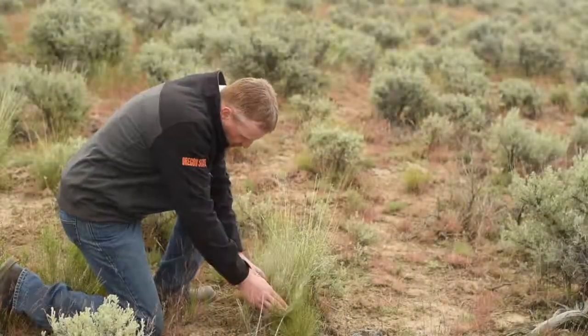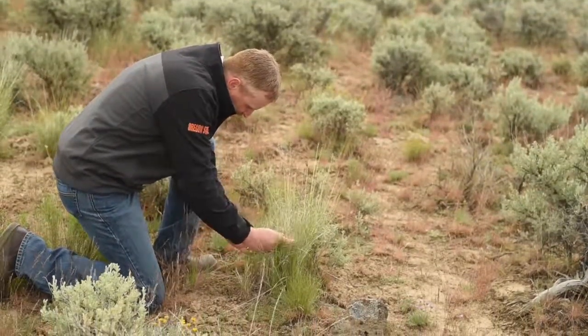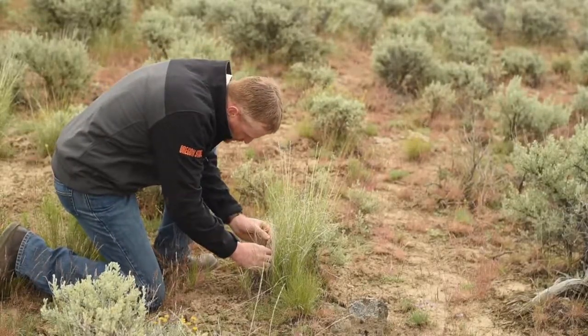Dustin, would you take us through the process on how to rangeland monitor? Rangeland monitoring is documenting or measuring how conditions of your land and/or vegetation are changing in response to the environment and the management that you're applying, and then periodically evaluating the change in those conditions relative to your management objectives.